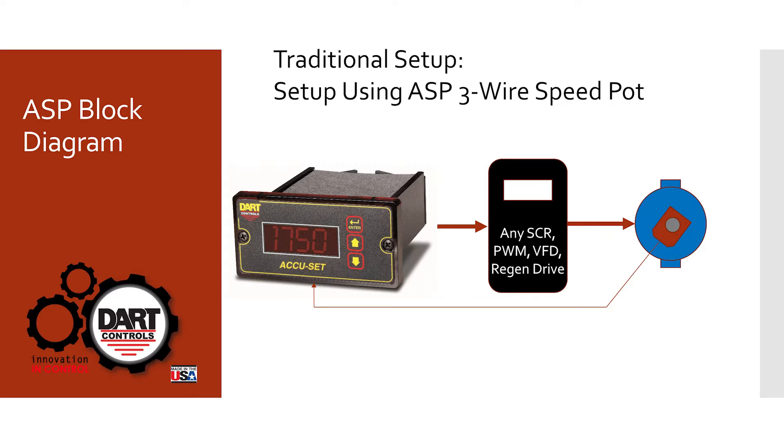Let's look at a block diagram of a typical ASP system. Normally with any drive there is a speed pot used to adjust the speed of the control, which changes the voltage and therefore the speed of the motor. The ASP is very similar to the speed pot in that it has a three-wire output just like a potentiometer, and it connects to any drive — whether it's a DC drive, an AC drive, a regen drive, or any velocity control drive. The difference is it's a closed-loop device, so it requires an encoder or a speed sensor on the motor to give a signal fed back to the ASP.